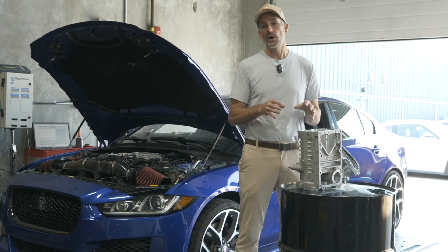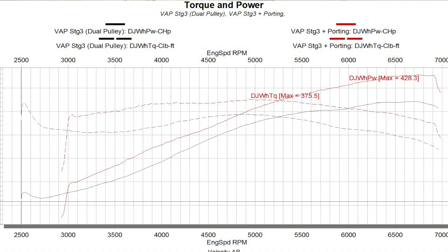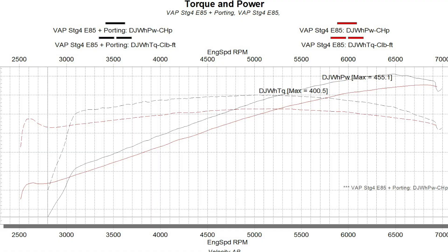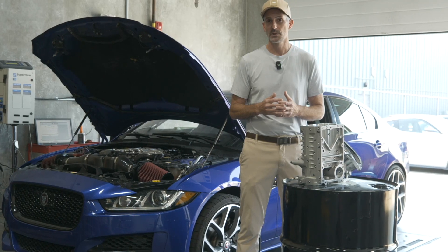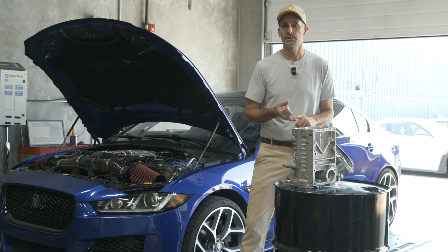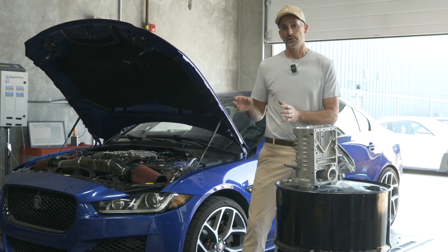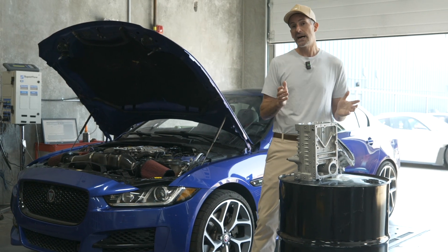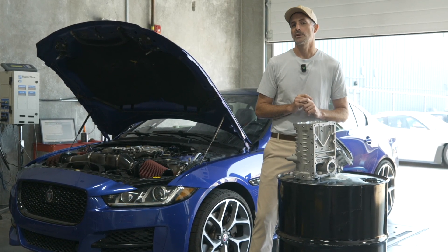When we put the ported supercharger on the vehicle with no other alterations, we did see a moderate gain — something in the region of 10 to 15 horsepower depending on which runs we're looking at. But with some additional tuning to change some of the inbuilt limits the ECU has for certain parameters, we're actually able to get some huge gains out of them. On pump 98 RON, or 93-94 AKI if you're in North America, we were able to achieve 558 horsepower with the ported supercharger and our tuning applied. E85 will take you to 593 horsepower — again, that's at the crank.